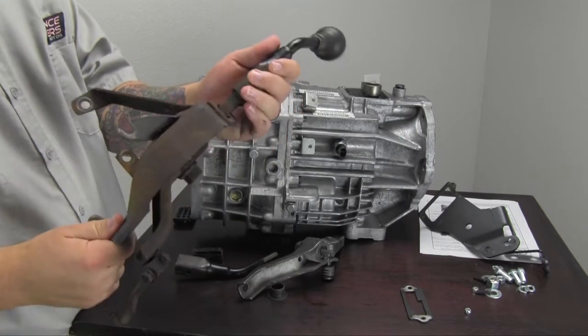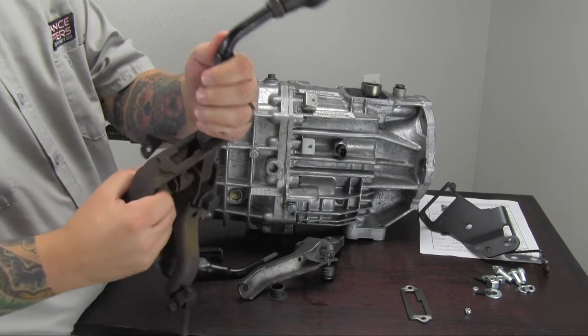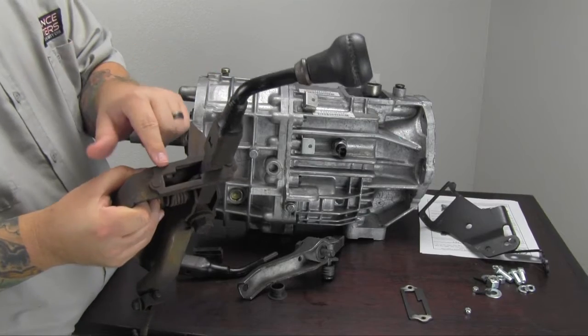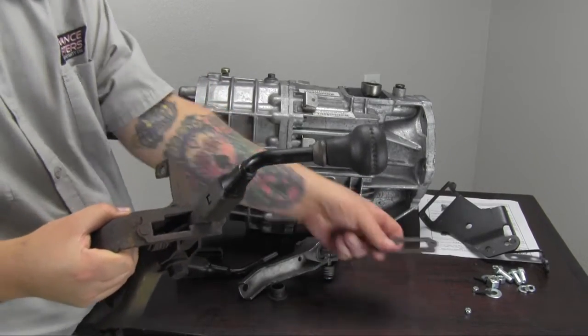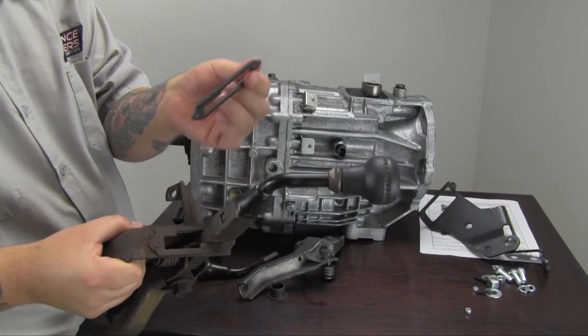The first thing you'll need to do is grind the rivets off the top, both at this location and this location. That will allow you to remove the gating piece, because that will need to be retained for use on the new bracket. So once those rivets are off, pop that gate off — this is what that's going to look like, the gating piece by itself.